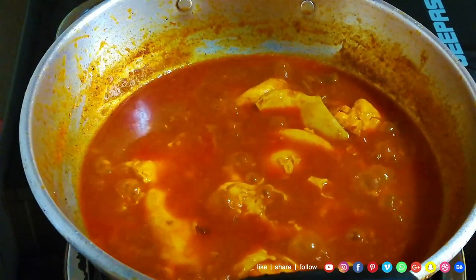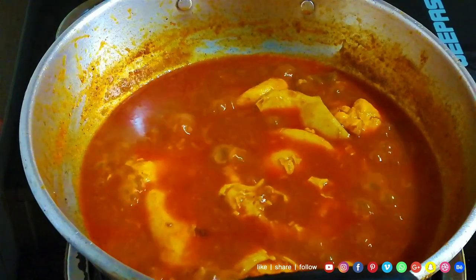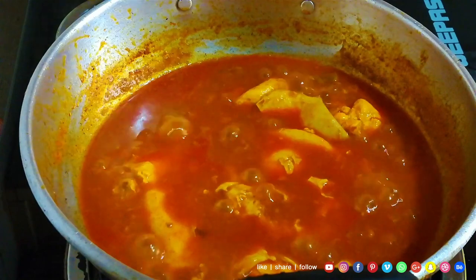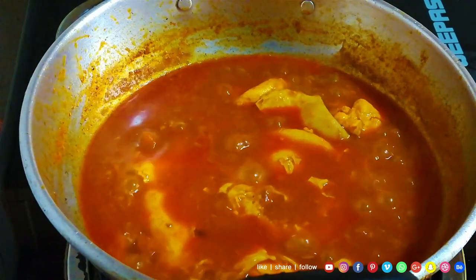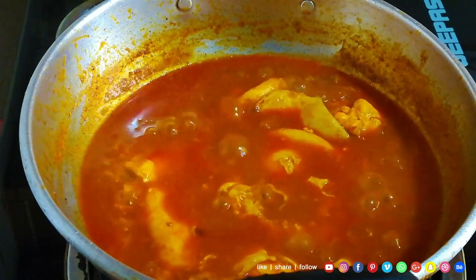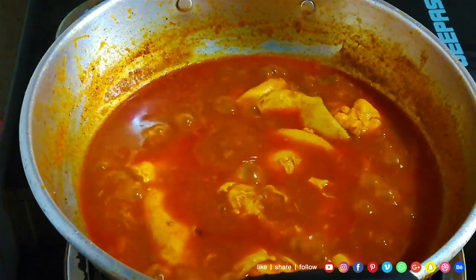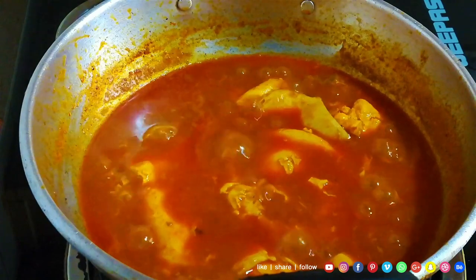Let's put the meat on the top. If we want to put the meat on the top, the meat on the top is the last one.